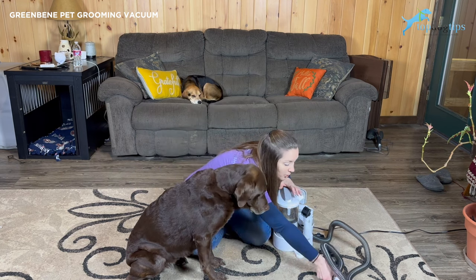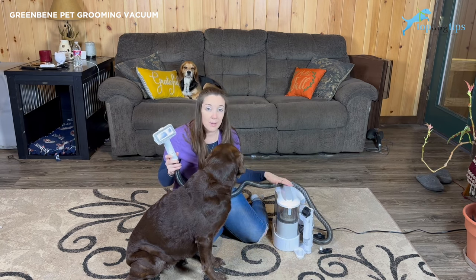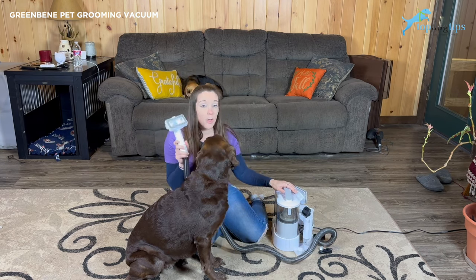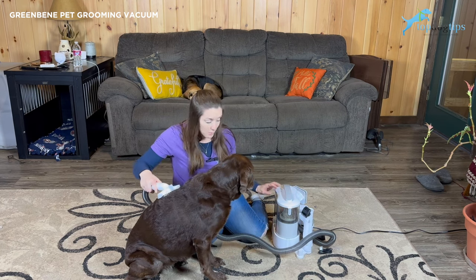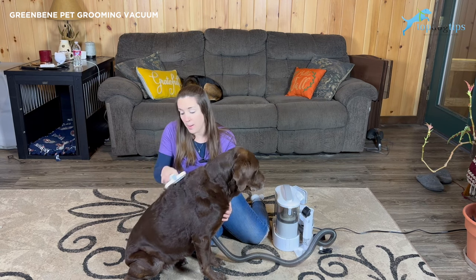I'll show it to you up close in just a minute, but essentially it is just this tiny little vacuum. It does plug in — it's not battery operated, so I do have it plugged into the wall. This little vacuum has all these different attachments that I'll show you in a moment, but basically you just use it to brush your dog, and as you're brushing, it's sucking the hair off of your pet.